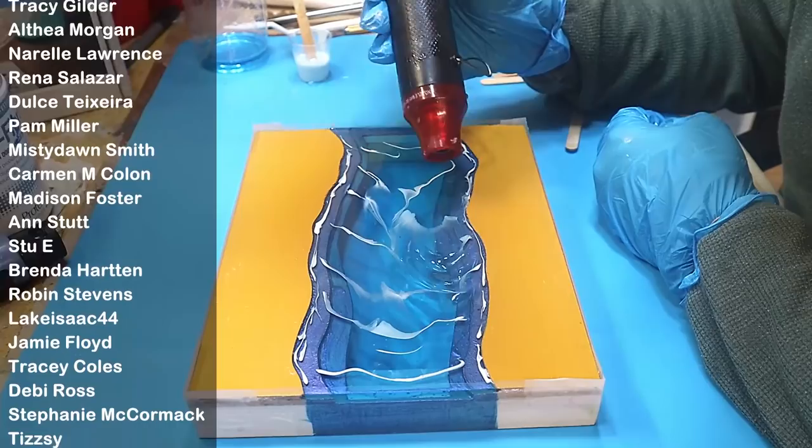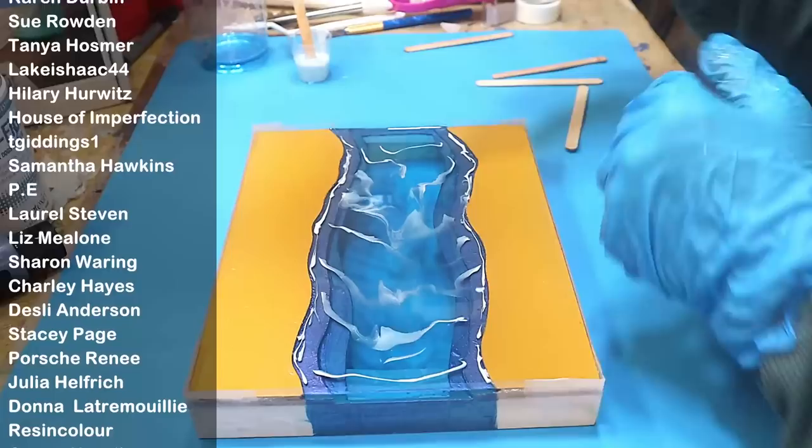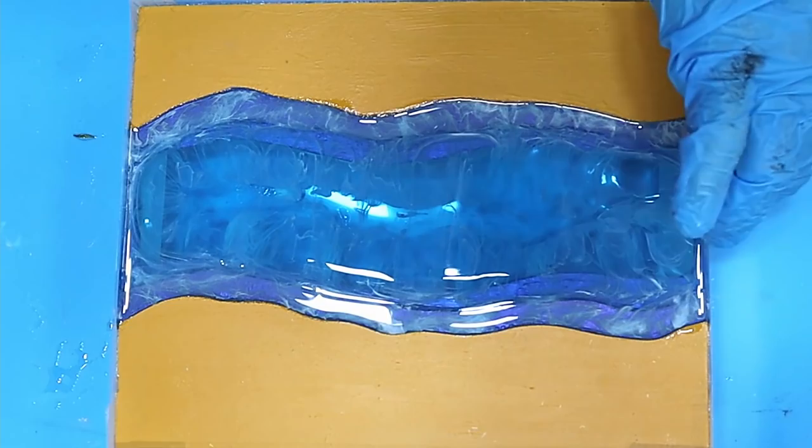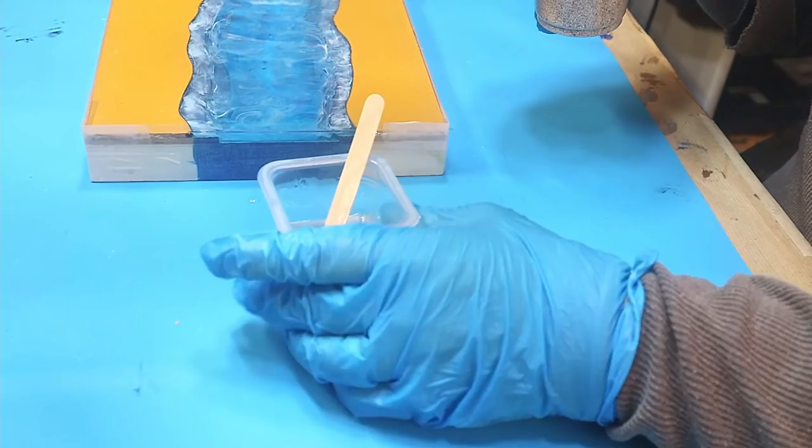I've used some white pigment to simulate tide and movement of the water, and I'm just using my hot air gun to move that around. I'm now going to leave this for 24 hours to cure.